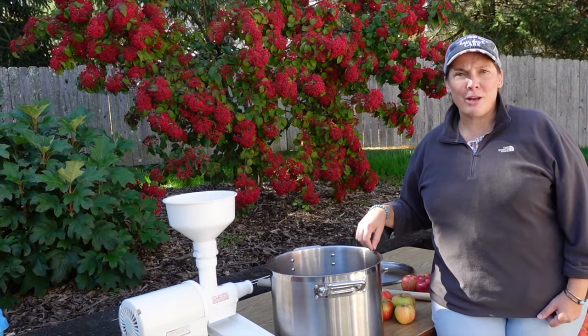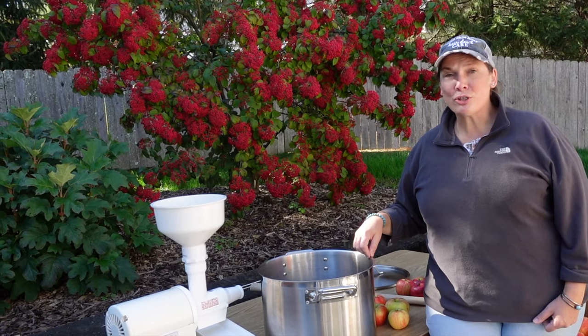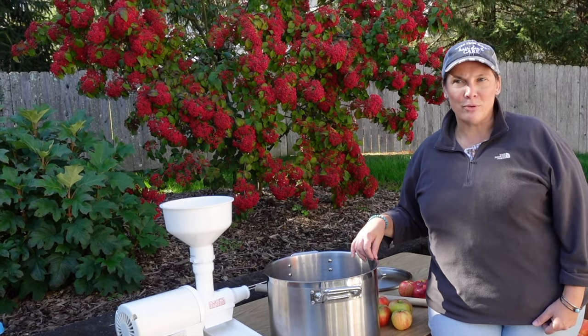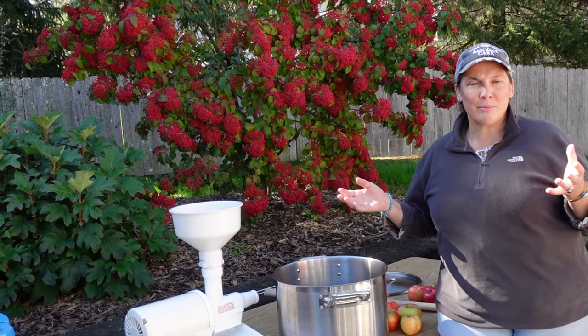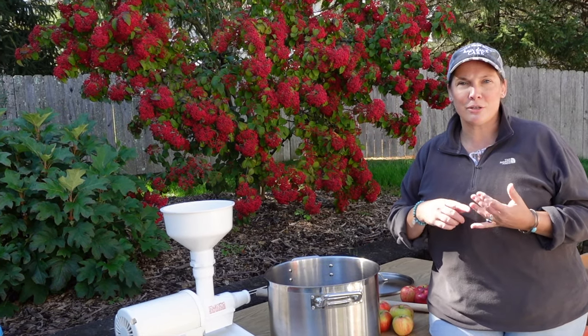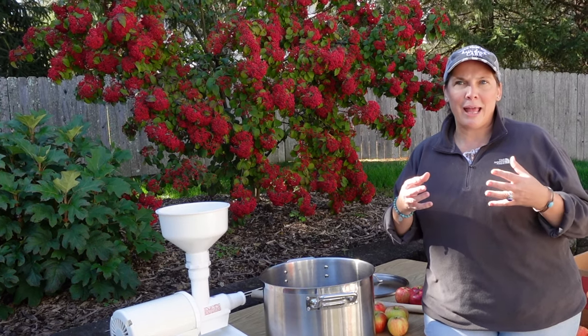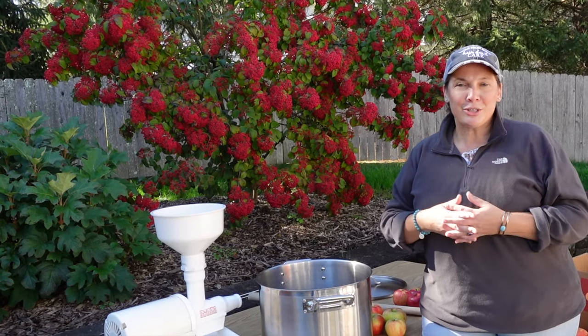We've been making applesauce at home for about 20 years, and our original recipe was a mix of a Keepsake, a Braeburn, and a John of Gold apple. We bring each of those apples into the recipe for a variety of reasons. We want things that are tart, we want things that are sweet, we want a depth of flavor. I don't want to have something that is just one note, so we make a blend.